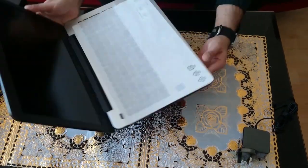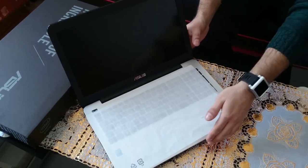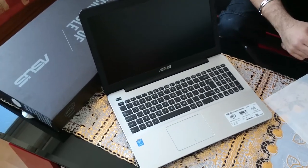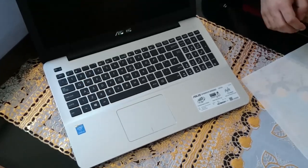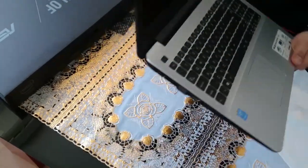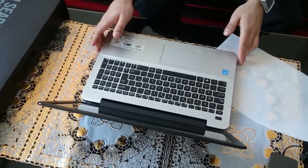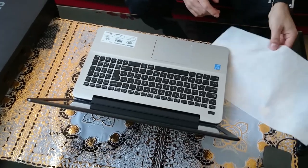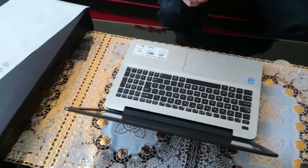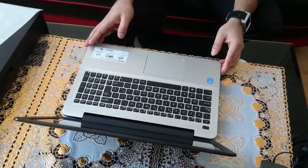As you remove that fabric you can see all the specs stickers — Intel Inside, Core i5. I forgot to mention the specs earlier: it's an Intel Core i5 laptop with 8 gigs of RAM and a one terabyte hard drive, which is enough for me to edit videos.